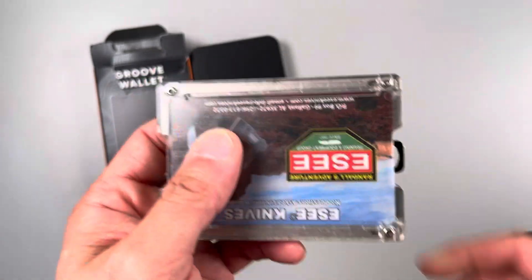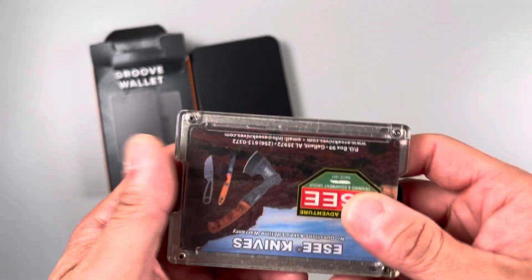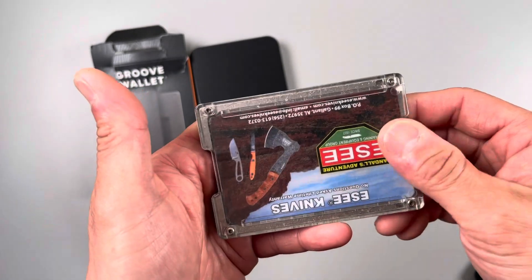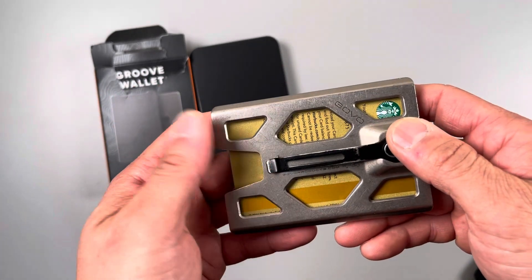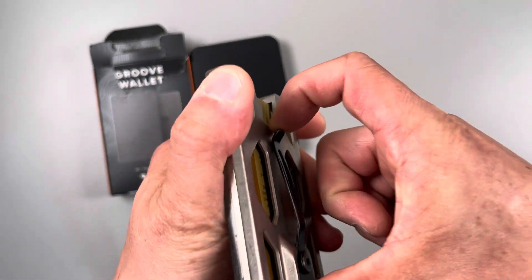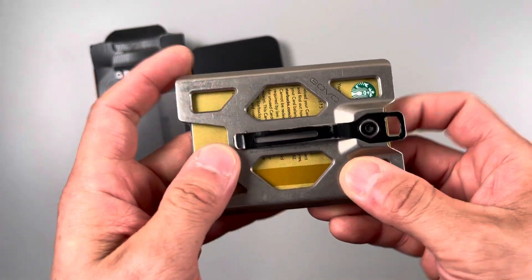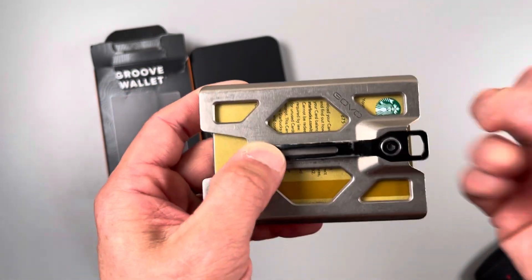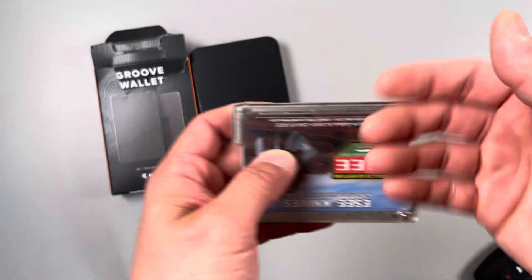I wanted something simple and minimalist and this is the wallet that I went with. It's pretty heavy duty plastic in the front, so if you have a driver's license you can put it in there and you don't have to take it out — you can just show people. It's titanium in the back. I think this is a magnesium clip. You can clip it on to your shirt or use it as a money clip. You can also use this little hook here so you can have a lanyard — if your company requires you to have a badge, you can slip it in there as well.